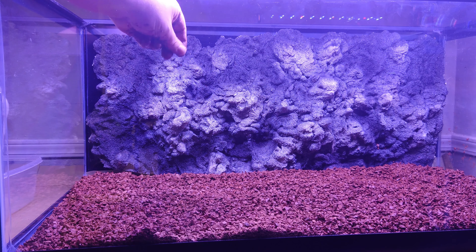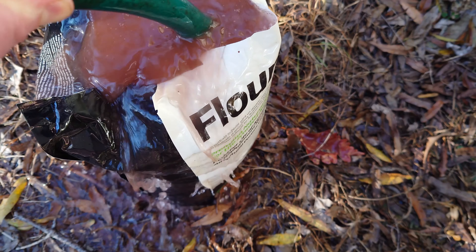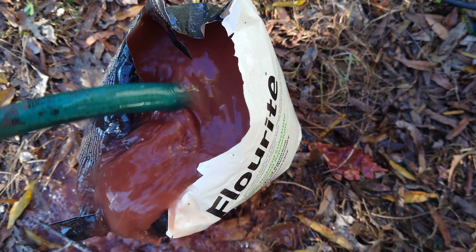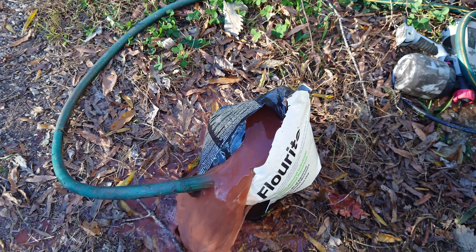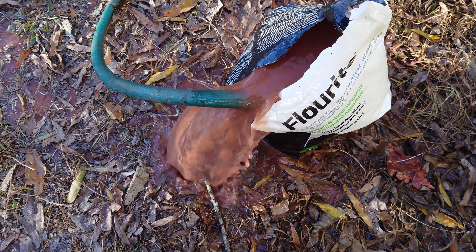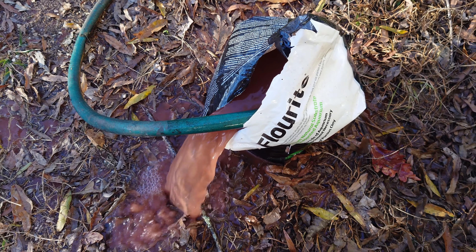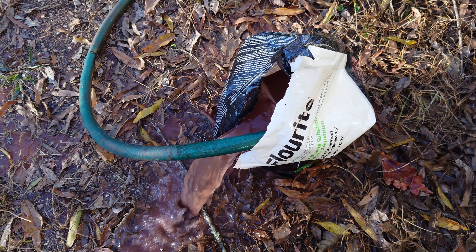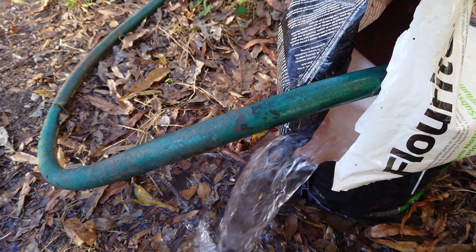With regards to rinsing it first — this stuff is dirty, like really freaking dirty. If you add it straight to your aquarium without rinsing, you're going to get a pink smoothie and have a bad time. You can rinse it over and over and still feel like it's not clean. We don't really want it super clean — focus on the lighter dust and debris. Rinse it in the bag, let it fill up and overflow until the water runs clear. All the remaining muck is dense enough to sink eventually.